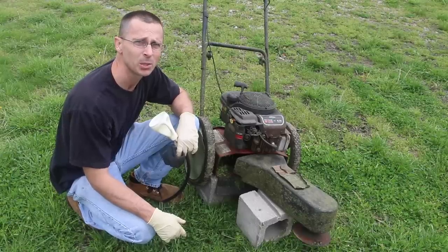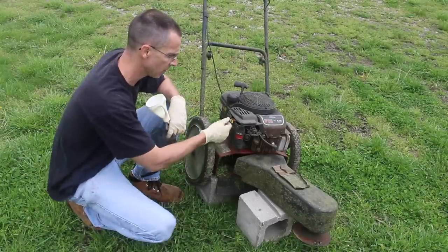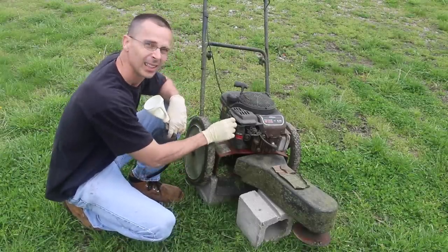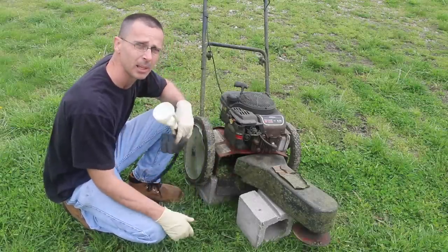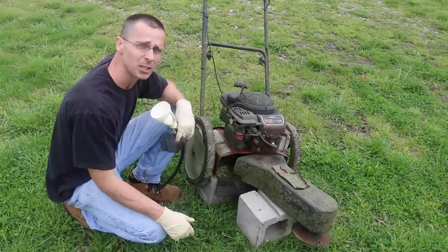In order to add the Seafoam to the intake, I'm going to have to remove the air filter. Also, because this carburetor is mounted sideways, I'm going to have to use a funnel setup to feed the engine the Seafoam.